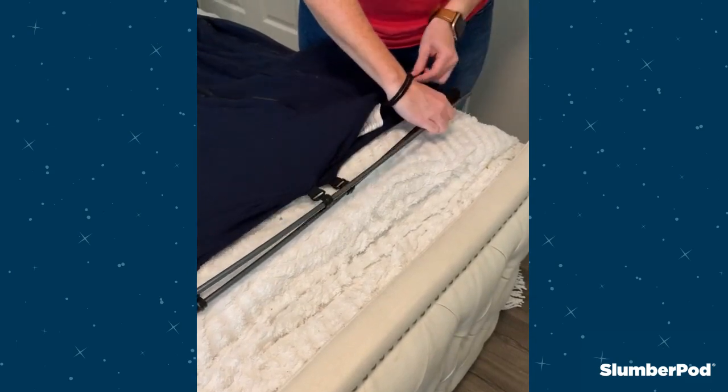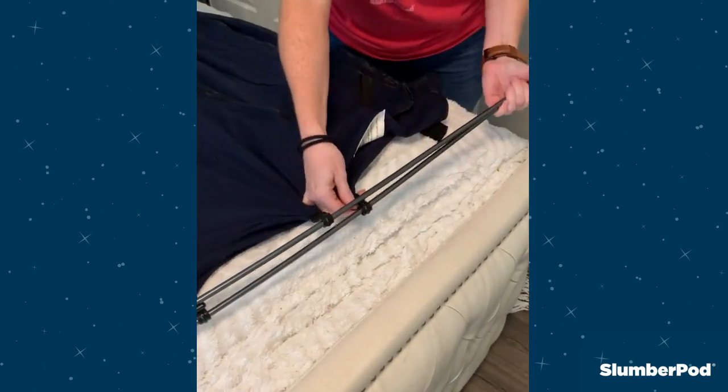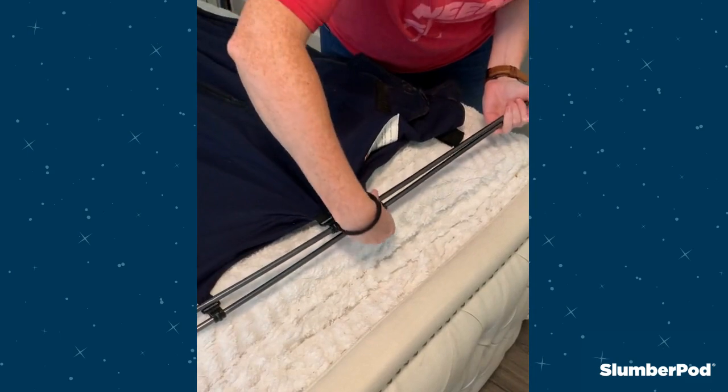While keeping both poles together, undo the poles from the bottom and unhook the pole clasps on one side.